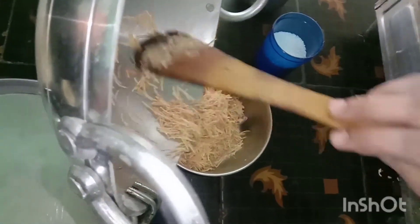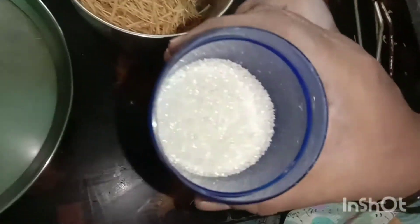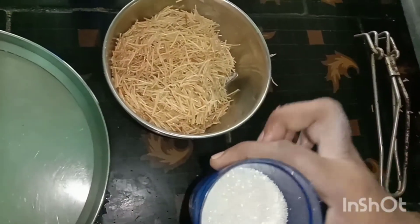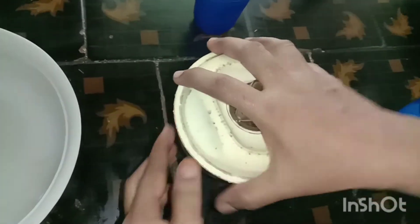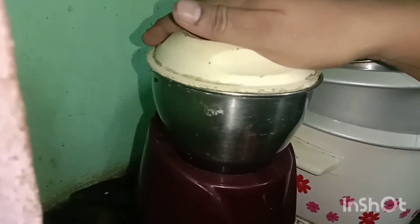I'm going to mix it in the jar. After a little bit, I'm going to mix it in half a glass. Let's fry it and mix it in the pan.